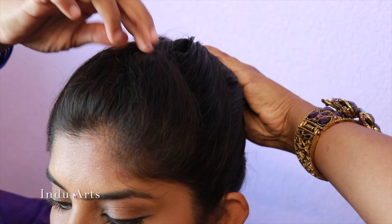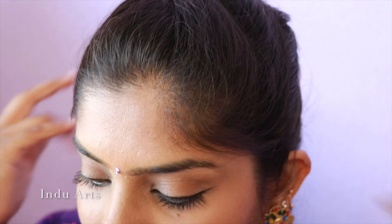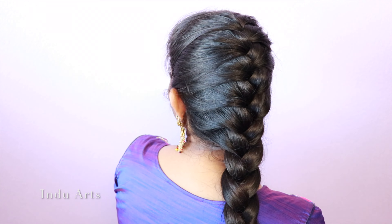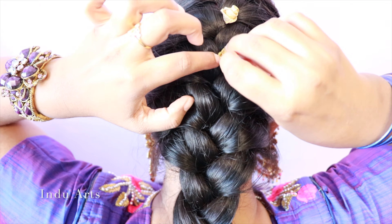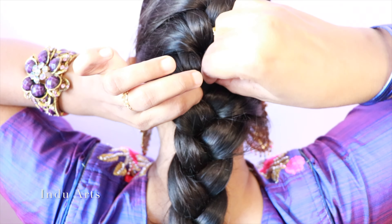You can adjust the u-clip or bobby pin. You can complete the French braid in 5 minutes. You can also add small decorations like beads or artificial flowers for a grand and rich look.